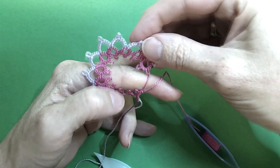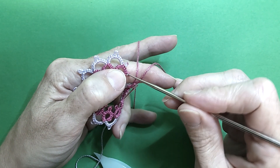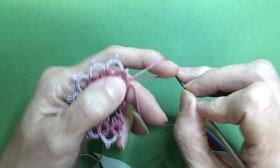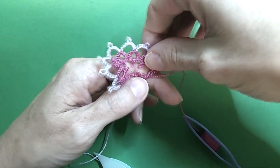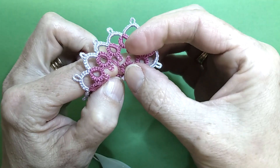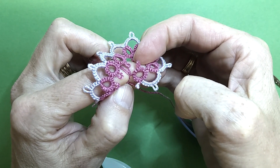So if we did a normal join here, went straight through our picot, picked up our thread, and made a join — when that gets pulled back around to make our ring, you can see the twist that we get in our picot.